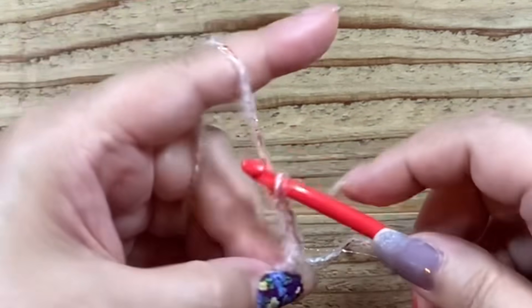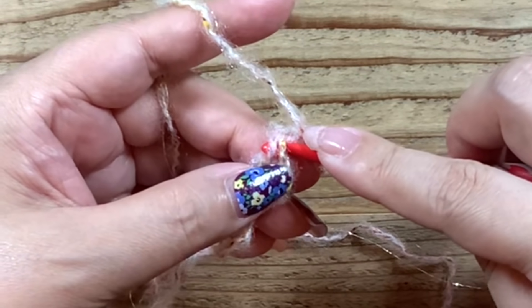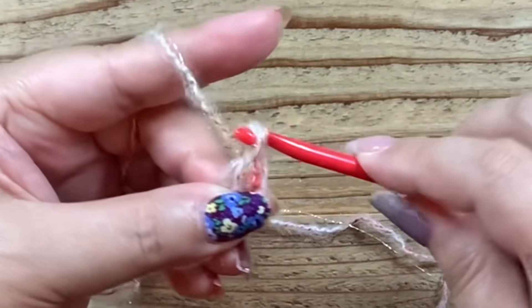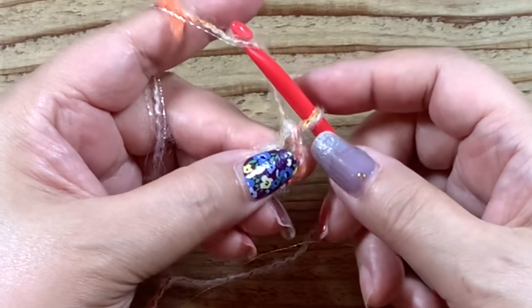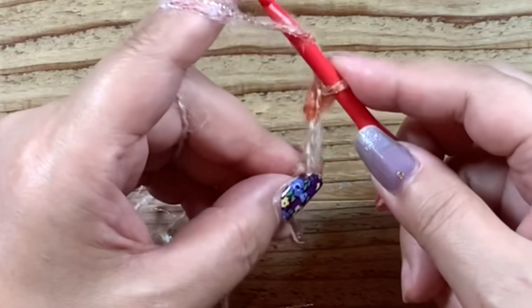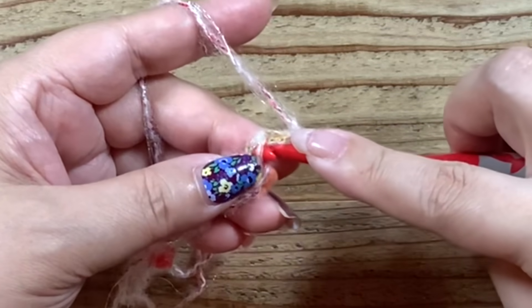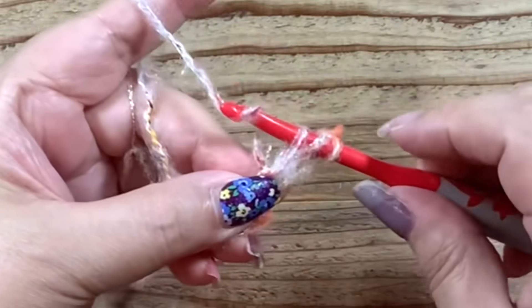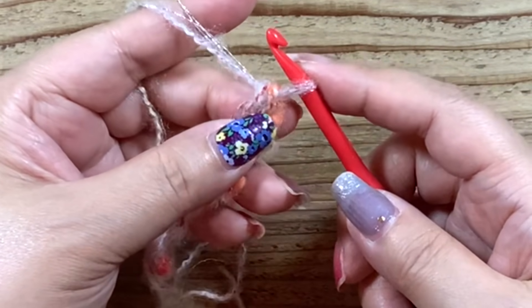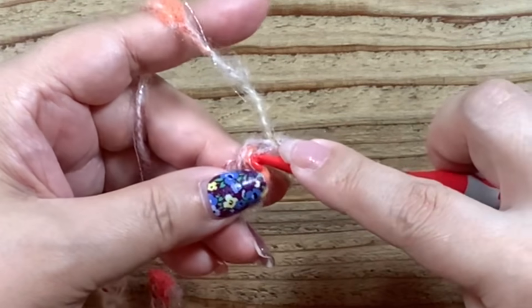次に行きます。鎖編み1・2・3をして長編みの構えをしたら、爪で押さえたここ、鎖編みの3番目の手前側と隣の糸、この2本をすくって長編みをします。もう一回行きます。ここを押さえておいて、この2本・鎖編み1・2・3をして長編みの構えをして前の鎖編みのところ、この2本で長編みをします。